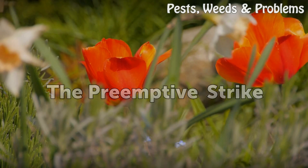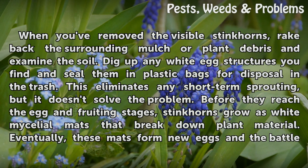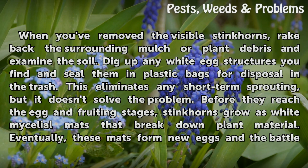The Pre-emptive Strike. When you've removed the visible stinkhorns, rake back the surrounding mulch or plant debris and examine the soil. Dig up any white egg structures you find and seal them in plastic bags for disposal in the trash. This eliminates any short-term sprouting, but it doesn't solve the problem.